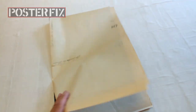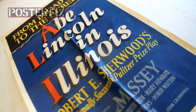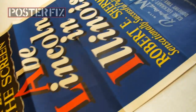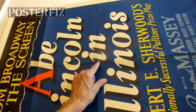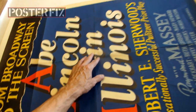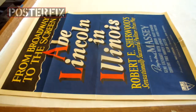When we got Abe Lincoln in Illinois, it was folded. It's got these folio creases because movie posters were usually folded — machine folds — and distributed to the theaters or to the National Screen Service who distributed them to the theaters. The poster is dry but it's not faded; the color is very rich. There are breaks in the folds at this intersection, at this intersection, and at the bottom of the poster. We're going to linen back this straight away.